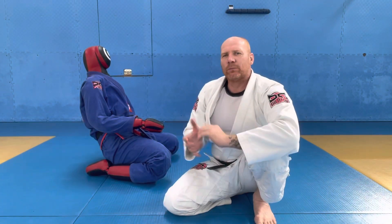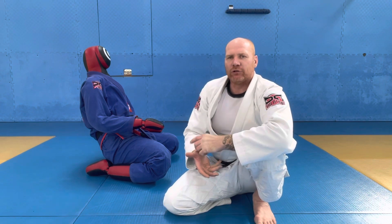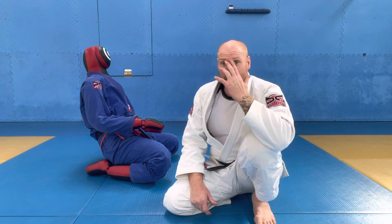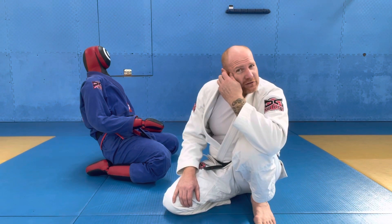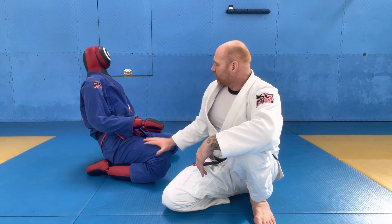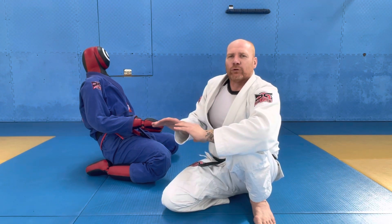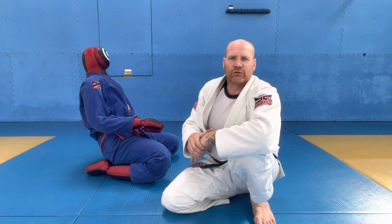Today we're going to use the bravo choke from closed guard to end up on the mount and finish the choke from there. There are going to be a few details to go over. We've covered the bravo choke before, so I'm going to use this camera angle so you can see the sweep and also some things that can happen as we start to put that choke on and use it to sweep.